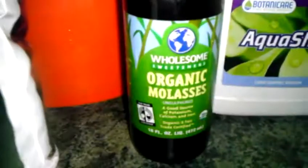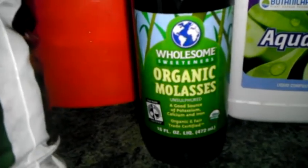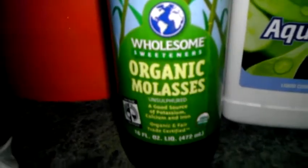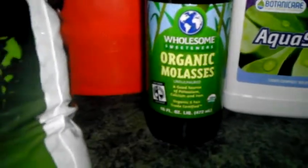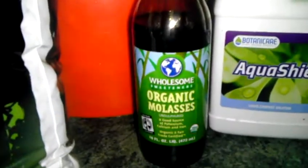The last thing I add, just for food and to wake the bacteria up, is some organic blackstrap molasses - unsulfured. This is a pretty high-grade extraction process, totally organic. I use one tablespoon for two gallons.